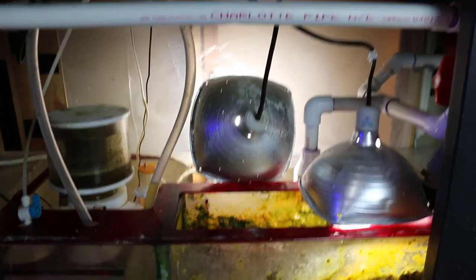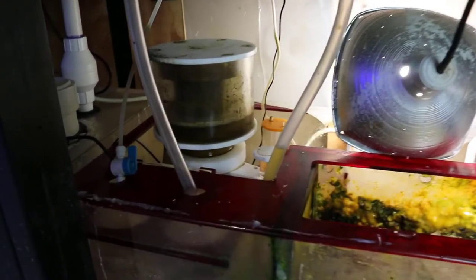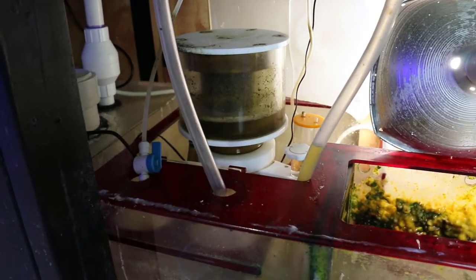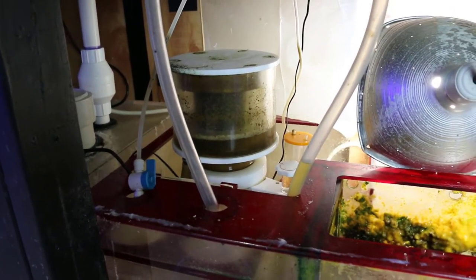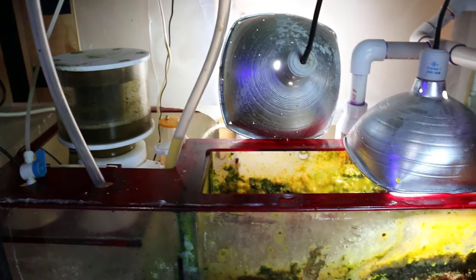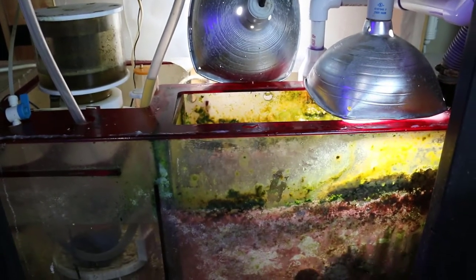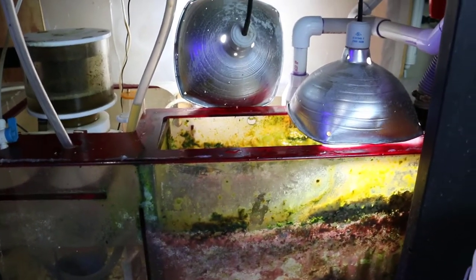Also the extra feedings lately — the skimmer you can definitely see right away how dark it is. Normally when I don't feed that much, that skimmer is crystal clear. But due to the heavy feeding, we've been trying out some new foods and keeping those sun corals nice and open.